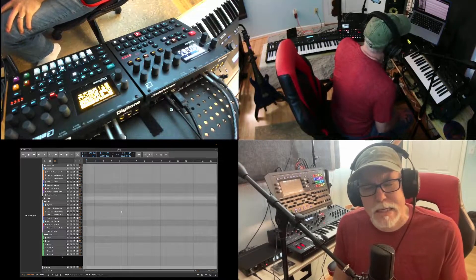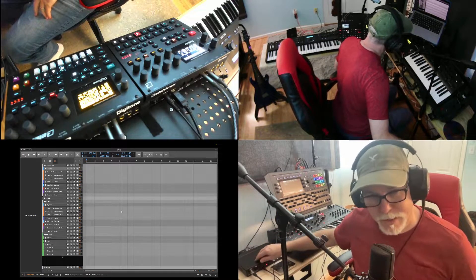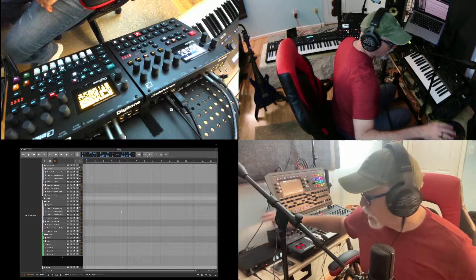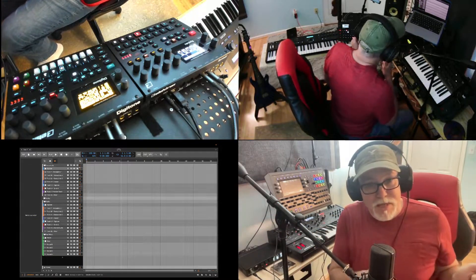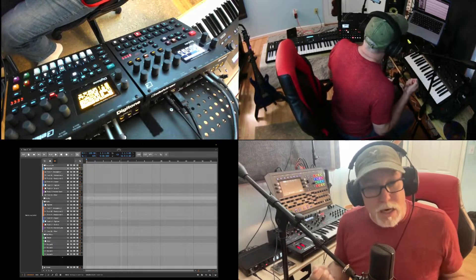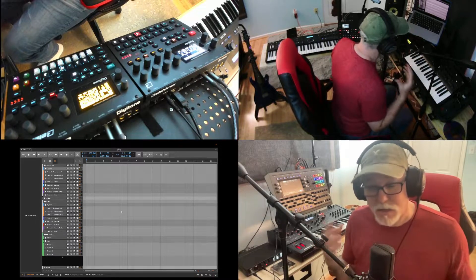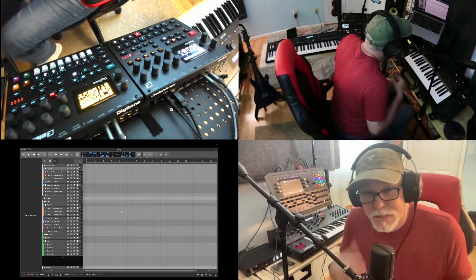Hello everyone, I hope you're doing well. I wanted to show you something I did with the Motu Ultralight Mark V. I was lucky enough to get one of these last year, and what I did with it — I took a lot of the outputs and used them to digitally route audio to different devices. I'm going to show you how this works and talk a little bit about how I set it up, and if anybody's interested, let me know.